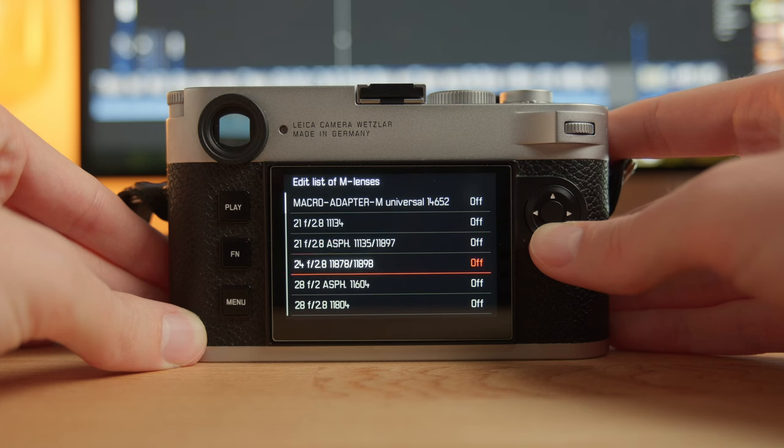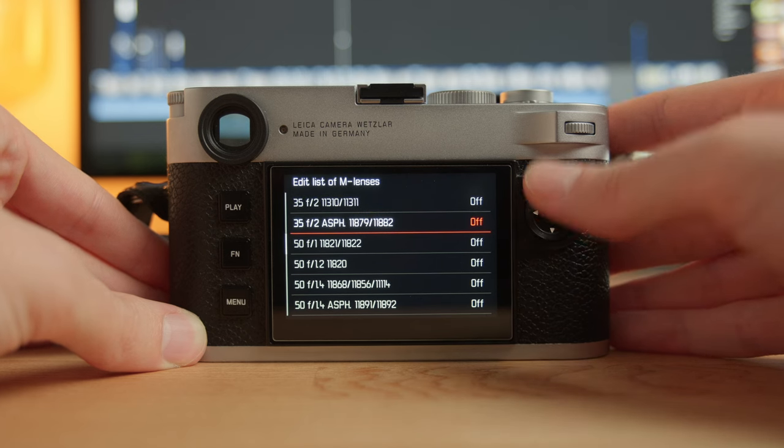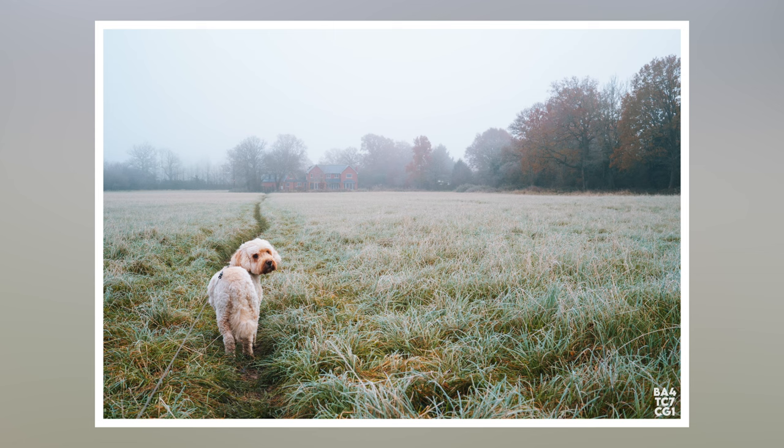Something quite interesting is that my Leica M11 does not have a lens profile for this lens. It has profiles for so many historical lenses, but not this one. Because it's a 40mm focal length, there aren't frame lines in a typical M camera. I imagine they probably did that to separate the sales of their 35mm and 40mm Summicron, to make it a little bit difficult to opt for the cheaper option. That means using this on the Leica M11 — or any M camera — gives you no frame lines.